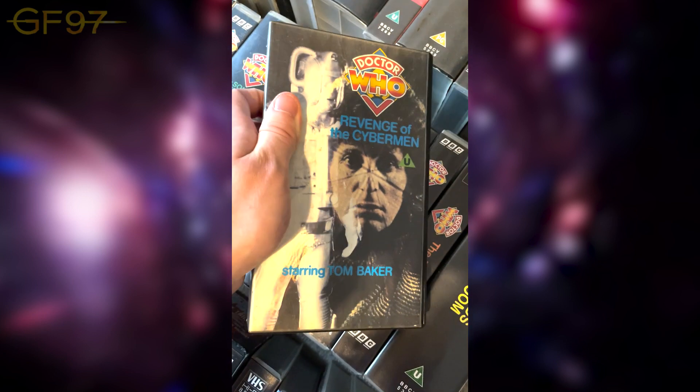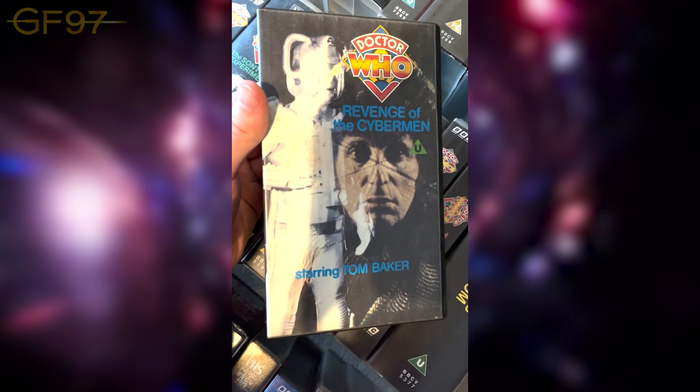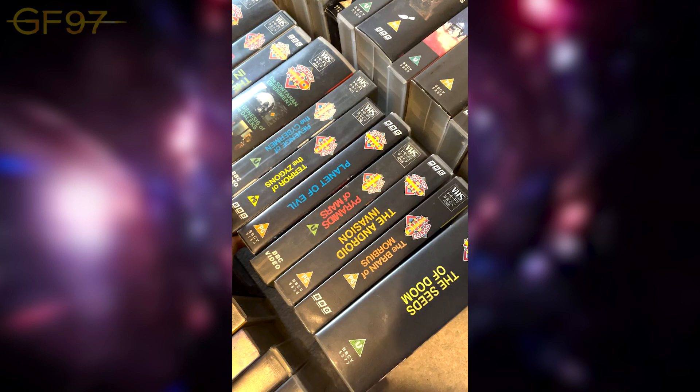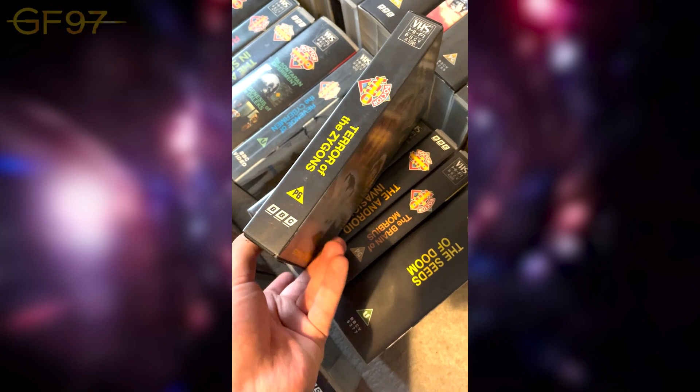The very first VHS of Revenge of the Cybermen had a quite funny image on the cover — a shocked Cyberman. This copy has the Tom Baker titles design. Now on to Season 13: Terror of the Zygons. There's a really great clip of John Nathan-Turner in an interview where, at the end, he's asked what VHS is currently selling — 'Terror of the Zygons.' They've got the Zygon spaceship and the Loch Ness Monster.